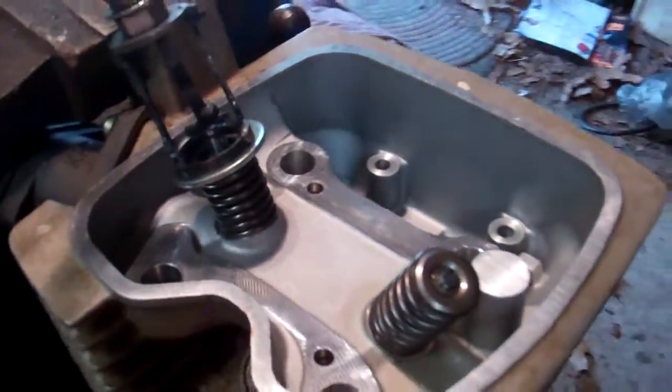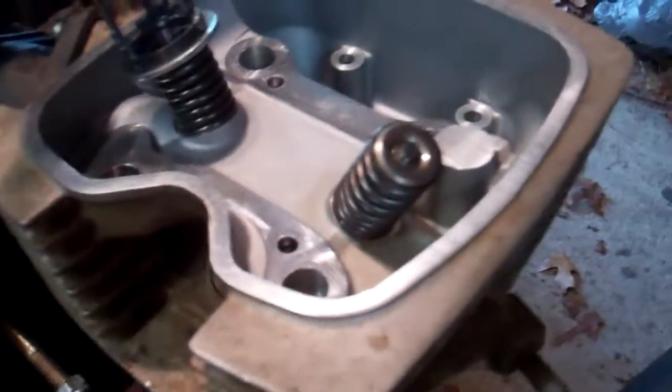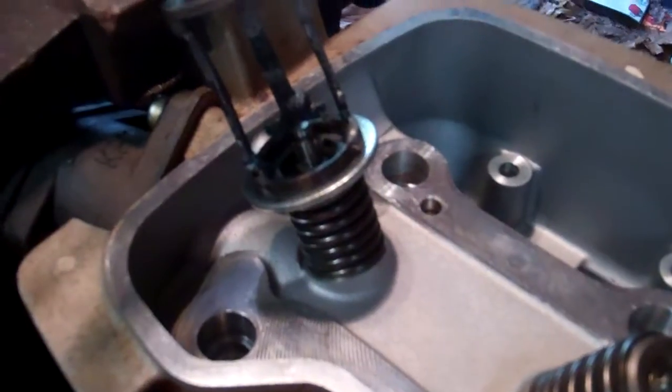Hey YouTube, Beta 5 CC Master here doing the top end assembly. I'm putting my head back together and installing my valves. I already got the exhaust side done, now I'm doing the intake side. I just wanted to show you all how I install my valves.